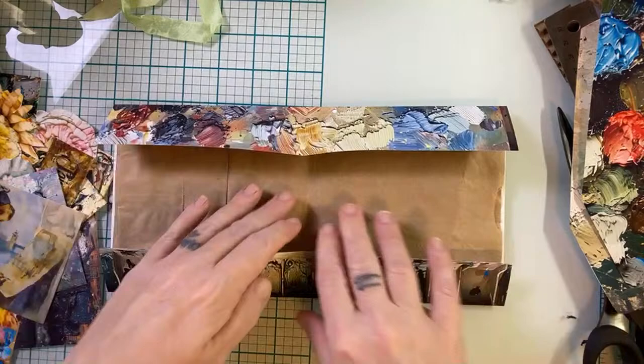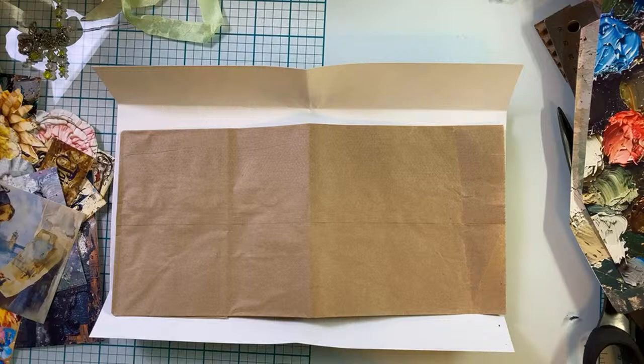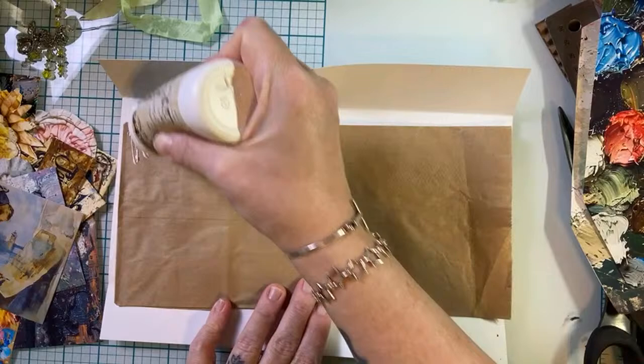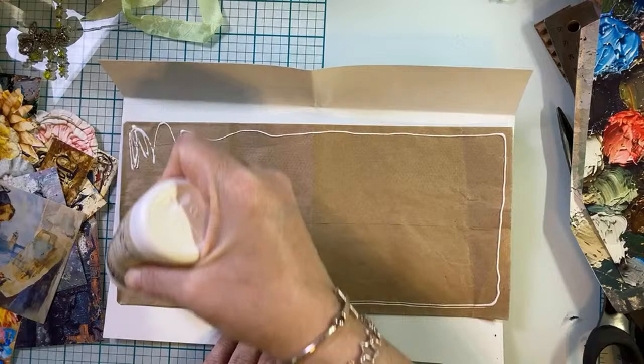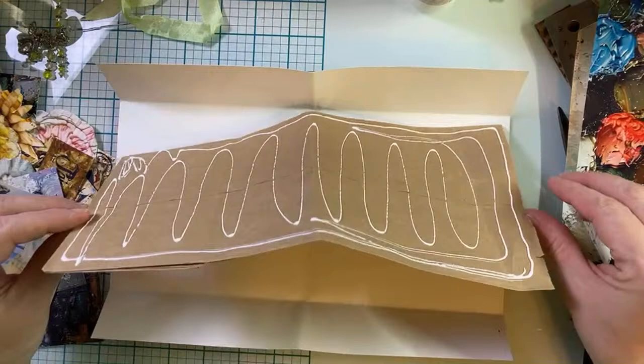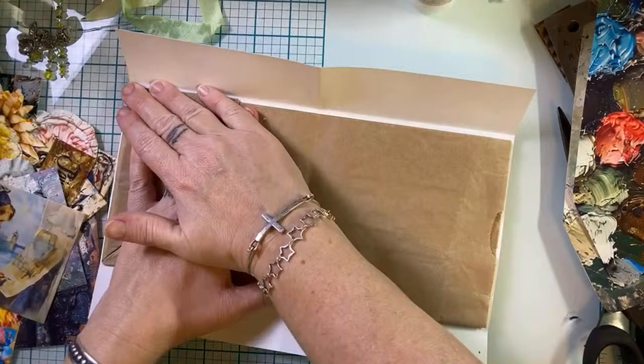It really makes more sense to measure and score if you want things done just right, but we're not doing that. I know this paper is so pretty, Jim — you love the paintbrushes? Me too. When I saw this collection, I was just like, me please, I want to play with that right away. And it hasn't been right away — I've had it for a couple of weeks.